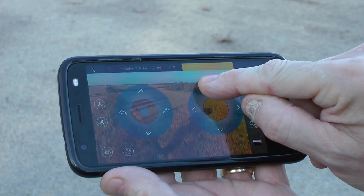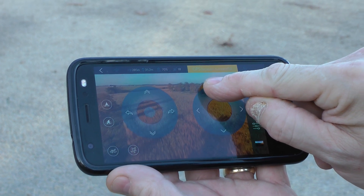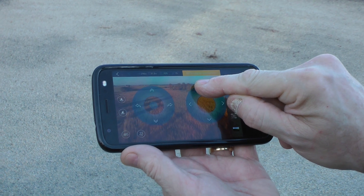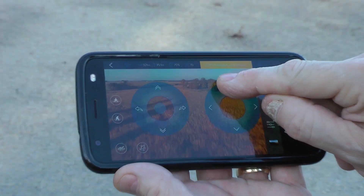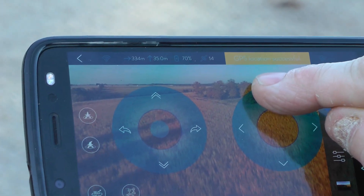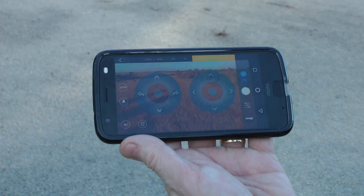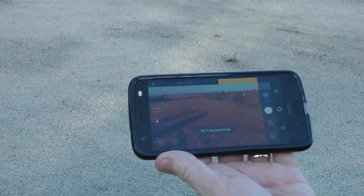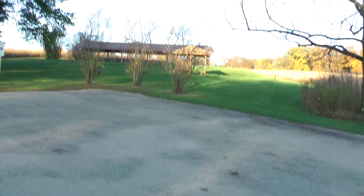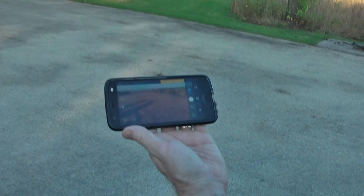I still have control. That's 300 meters — this is much better range than before. And it just stopped — that stop sign came up, which means it lost Wi-Fi connection. It is returning itself to home based on the GPS signal of where it started. It's almost 350 meters out. It's not the fastest drone, but it's very steady. I don't like the fact that I can't aim the lens down.